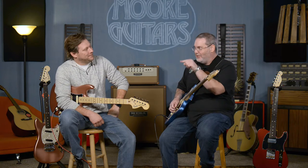It's new guitar day today. Today is the day for these guitars. Fender American Performer Series.